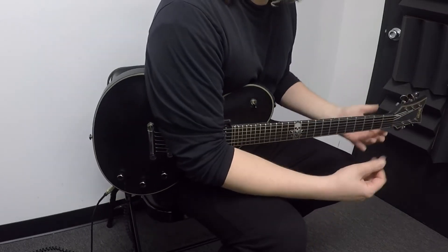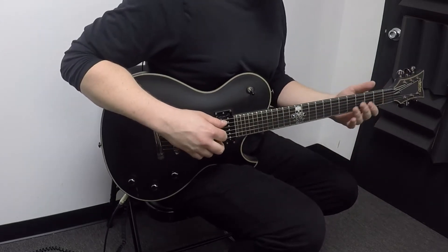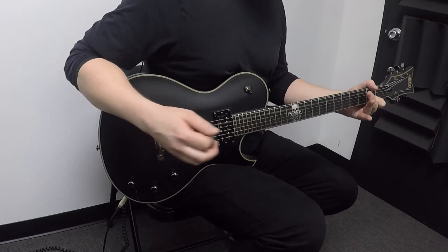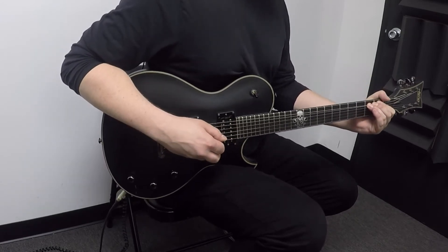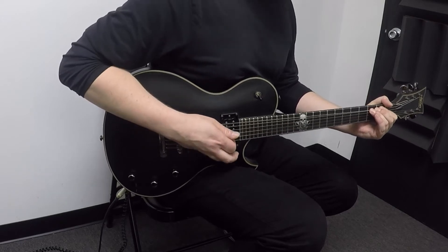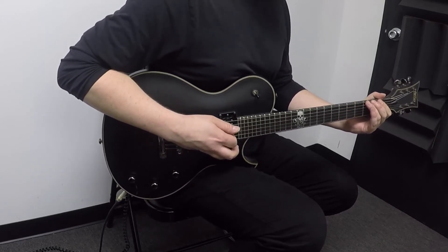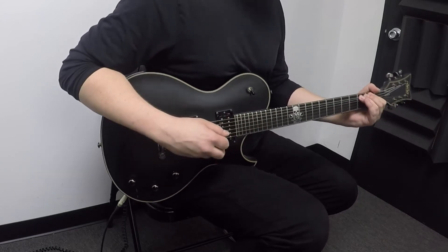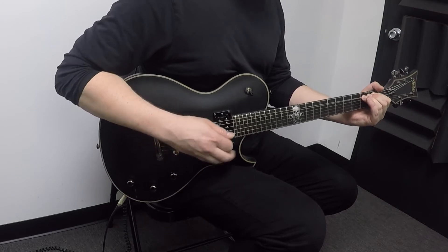At that point we're back into what would be like the second verse. One thing he throws in that's kind of cool — instead of just playing the open A string, he'll bend the third fret of the low E up to the A. That happens a couple times in the song, definitely in the second verse and also in the last verse.